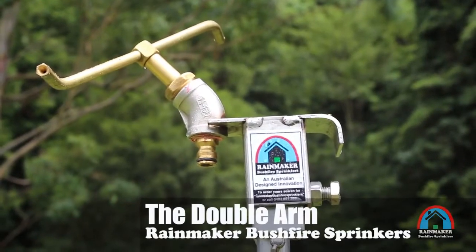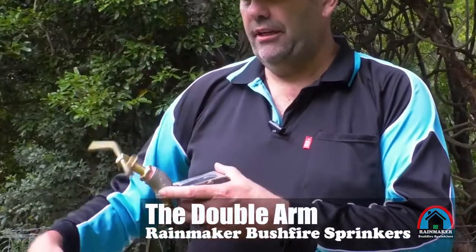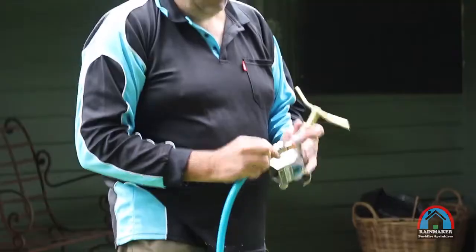This is a double arm rainmaker. As you can see, there's a sprinkler on the outside here that puts up a barrier of water. You connect your hose on the bottom here, it turns on, spins around, and sprays water out.